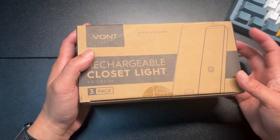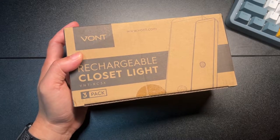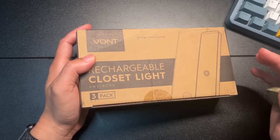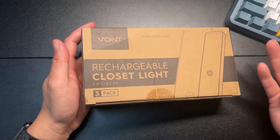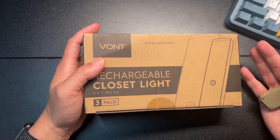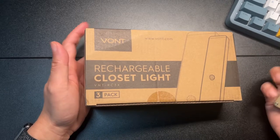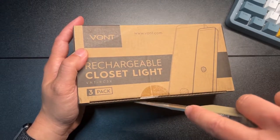The reason I like this one is because it's rechargeable. Some other ones are battery-powered and they take up to four double-A's or four triple-A's, which kills your batteries pretty fast. In my food closet, it would last maybe three months — and three months is a long time, but the fact that it dies just bugs me. With these, I just plug it in and recharge it.